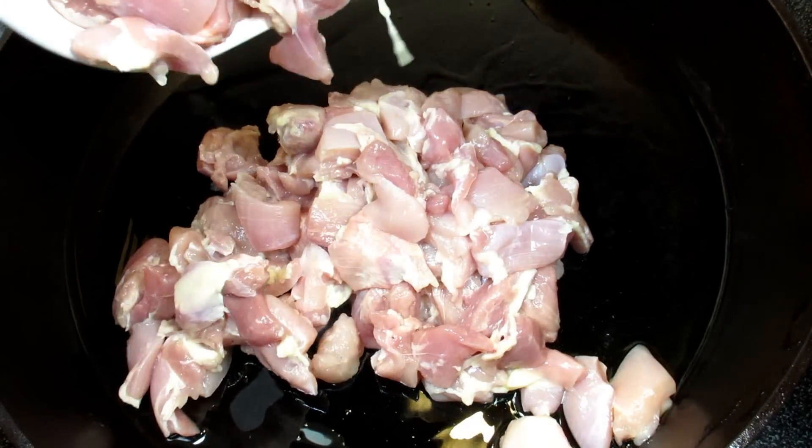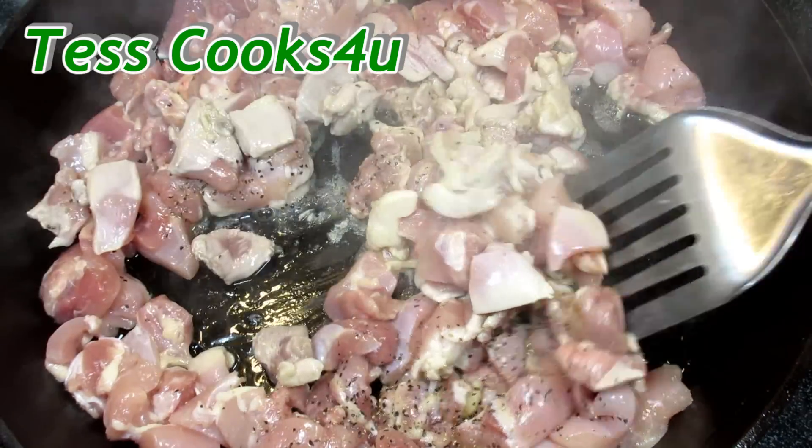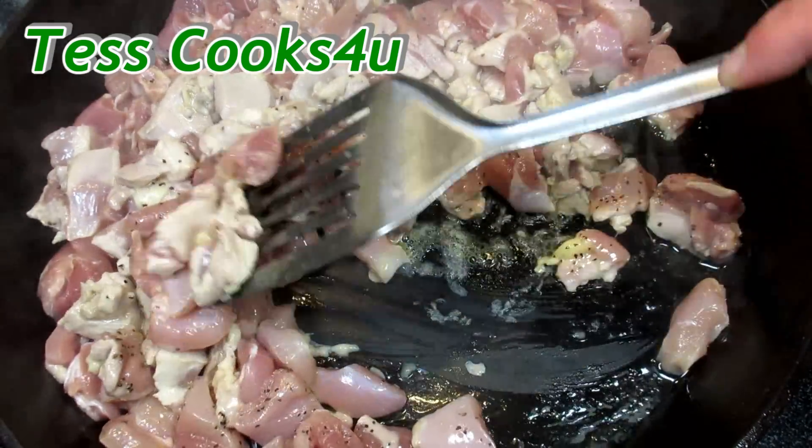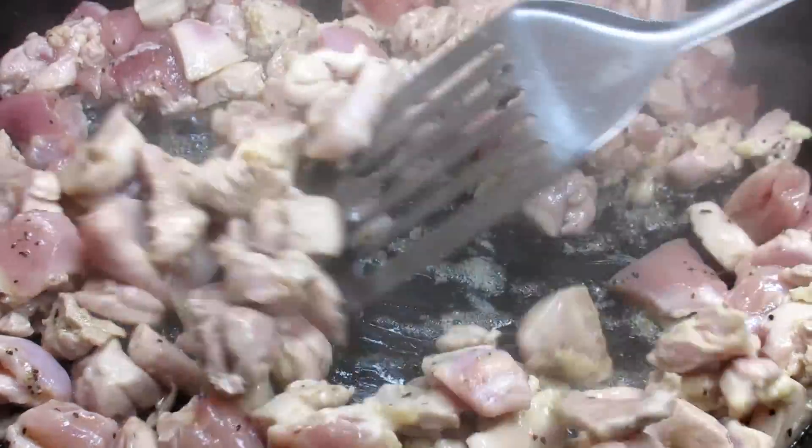In my cast iron pan on medium-high heat, I'm adding a couple tablespoons of oil and about two pounds of bite-sized chicken thighs. Adding some salt and black pepper and cooking the chicken until it's no longer pink, and that takes about three minutes.